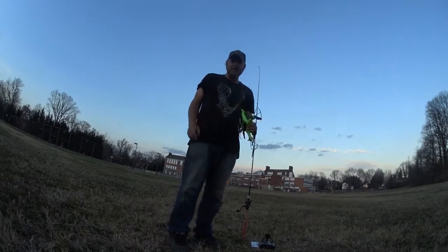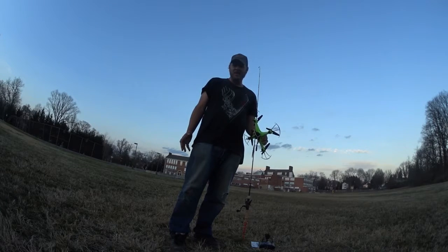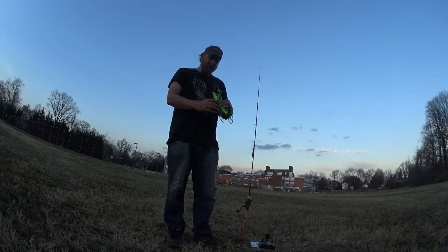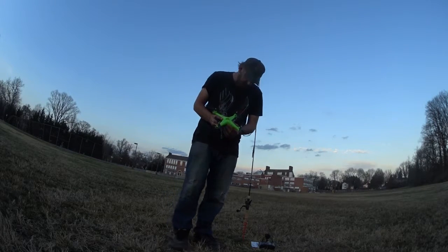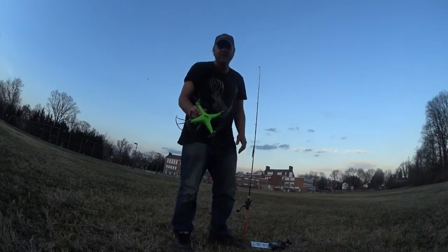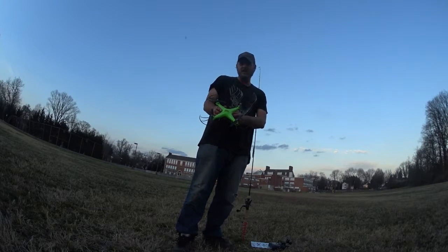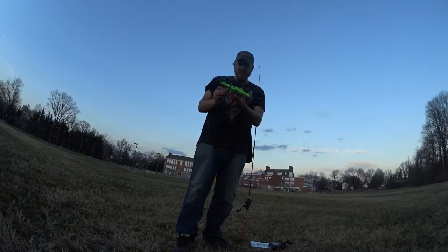People have been drone fishing for years in saltwater to get their line out pretty far. They use professional drones — they're not cheap. I have a budget drone here: this is a Holystone HS110W, about a hundred bucks, but I think it can haul my line out, so we're going to go ahead and try that right now and see what happens.